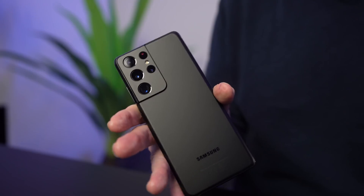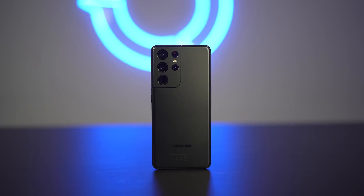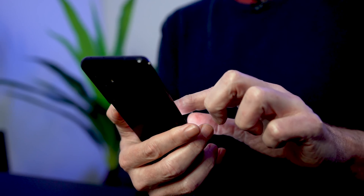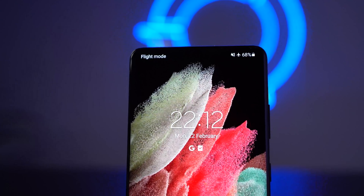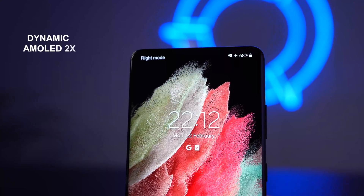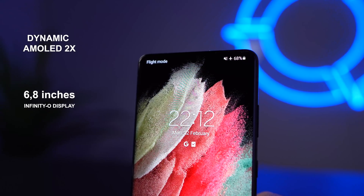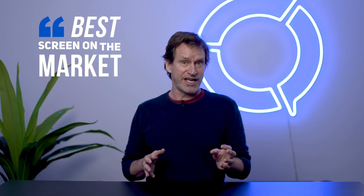Speaking of the design, like it or not, the design feels very premium. The 6.8-inch display with a 20:9 aspect ratio should be great for composing, viewing, and editing images and videos, thanks to the dynamic AMOLED 2X screen and the high pixel resolution and flexible frame rates of up to 120 Hz. Samsung says it's the best screen on the market — and is Samsung right? We won't say any more until we get to the display portion of our review.